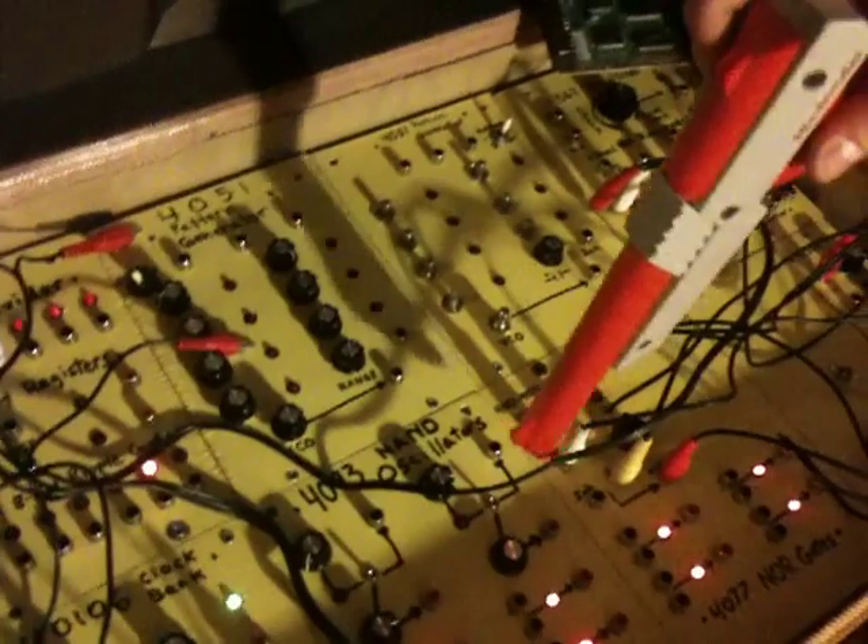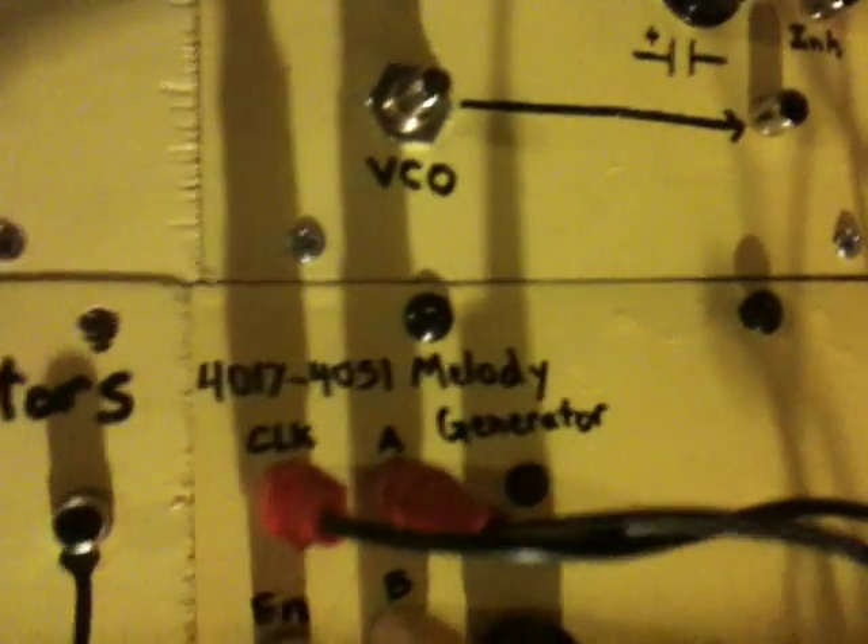I'll show you how I have this rigged up here. Basically, to get a simple sound, I have the output of the module going into the enable pin of everybody's favorite melody generator, slacker style. I have it going into the enable because I haven't run this output through any inverters.